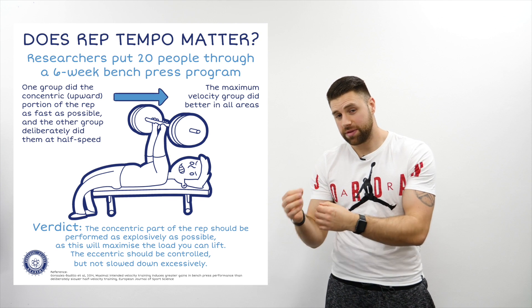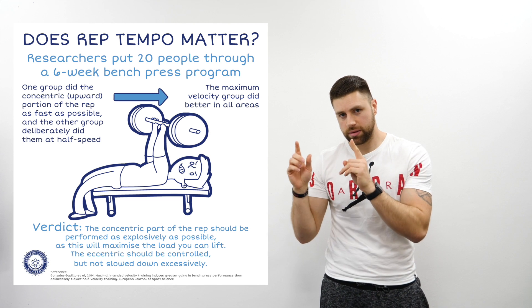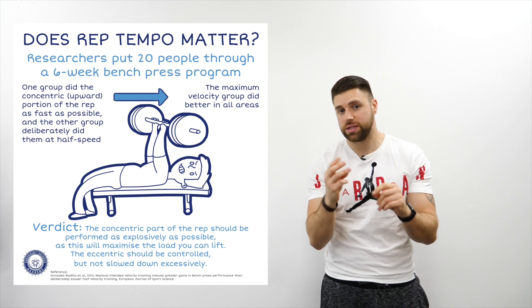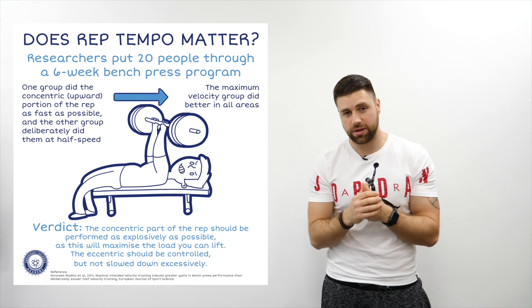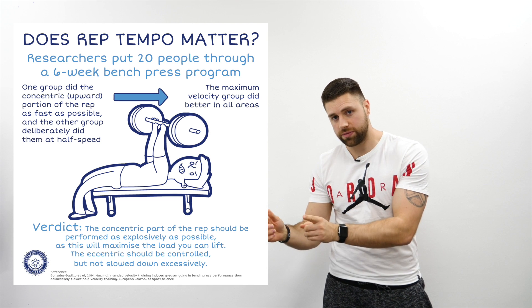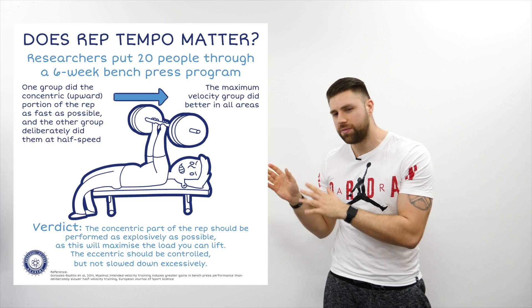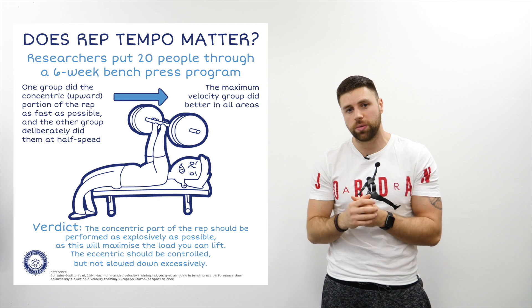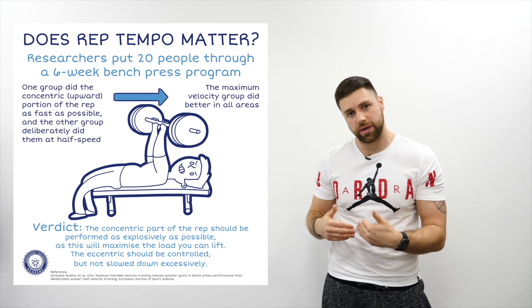Gonzalez, Bandila and others in 2014 did a study where 20 subjects were split into two groups doing bench press for six weeks, three times per week. Half lifted at maximal velocity — as fast as they could — and the other half did it at half the speed. After six weeks, the group that lifted as fast as possible got better strength gains than those who did it at half the speed.